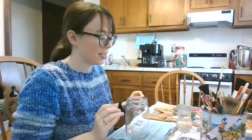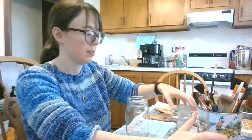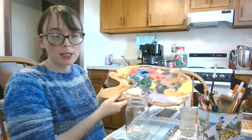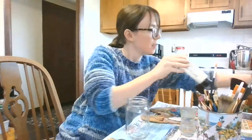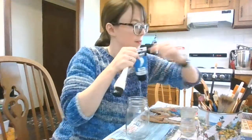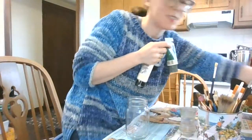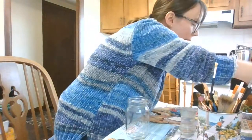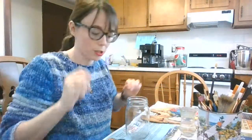For this activity we're also going to need some paint brushes like I have here in this can, a cup of water to wash out our paints with, and some acrylic paints. I'm going to be using an easel today and the colors I'm going to be using are white, blue, green, red, and yellow. But you can use any colors that you'd like.